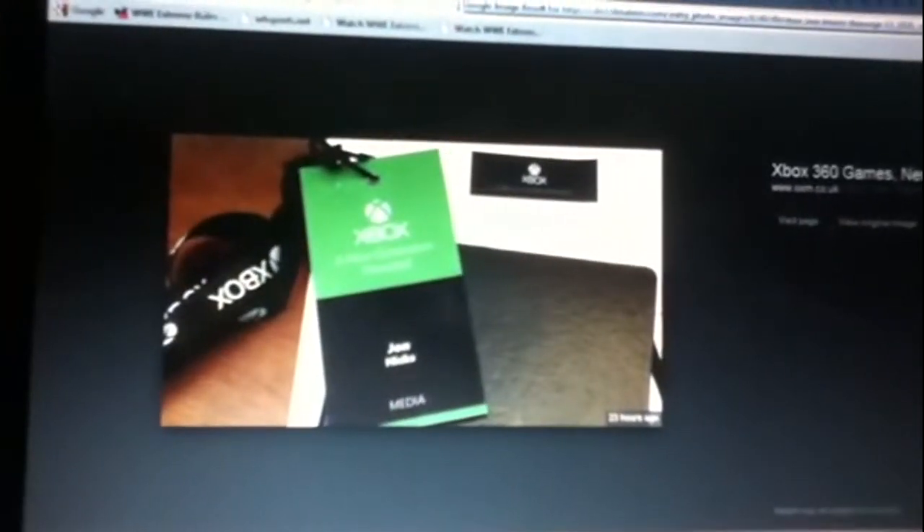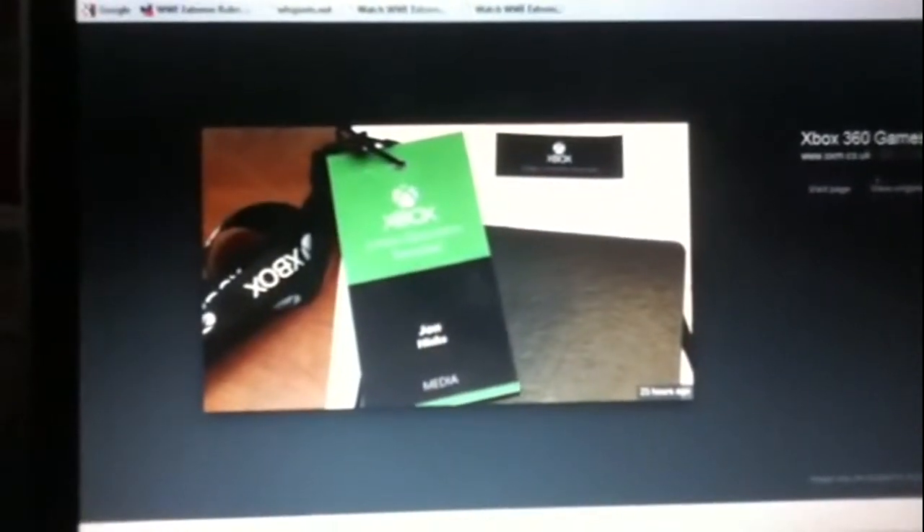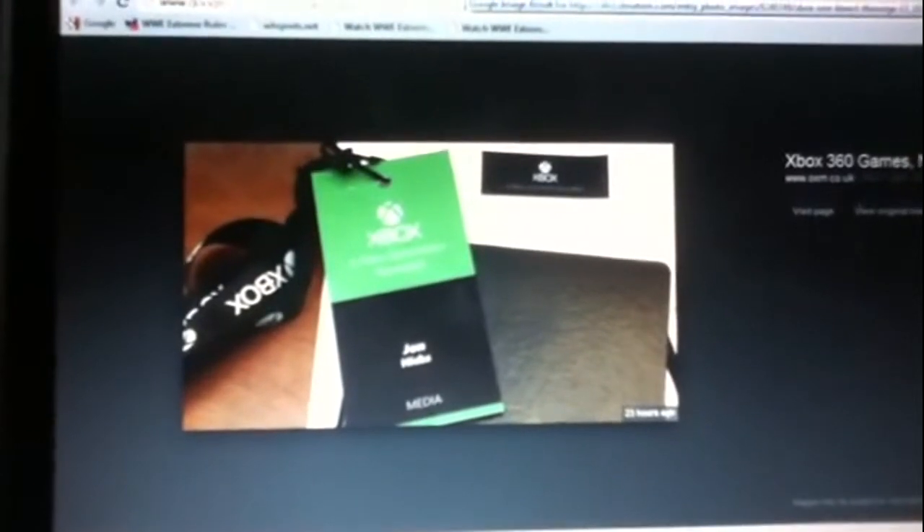There's a lanyard name tag from the event — some guy named John Hicks who was there. And here's something really cool: a Kinect player info screen. It shows their expression and whether they're "engaged" — meaning if they're really into it or paying attention, like if their mouth is open and they're talking.